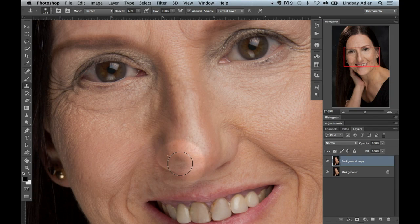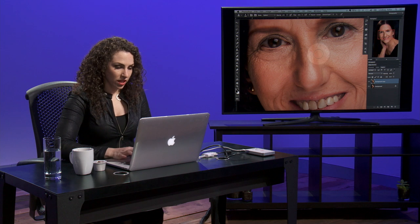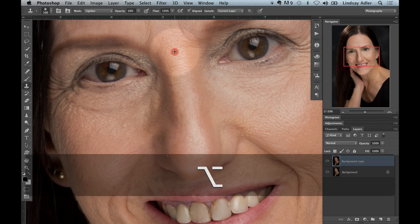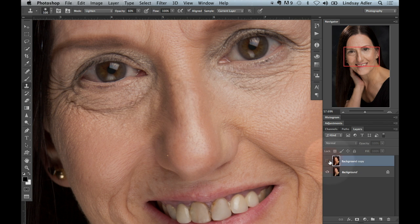Another thing I'll do for retouching when I'm using lighten: sometimes a subject has a bump in their nose, and the reason you can tell is because the highlight isn't smooth — there'll be a little dark spot where it juts over. If you use your clone stamp on lighten, you can smooth out the highlight on the nose, so now you can't see that imperfection or bump. So if anyone has a concern about a bump in their nose or maybe discolored skin, that works great.